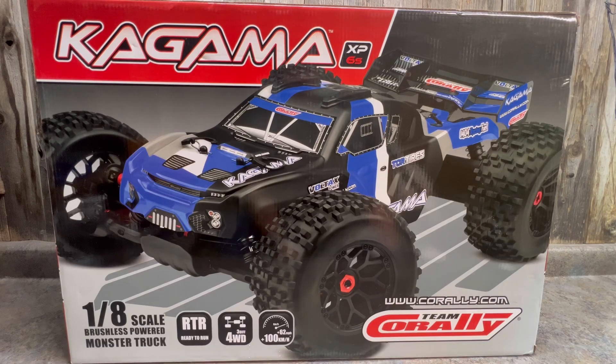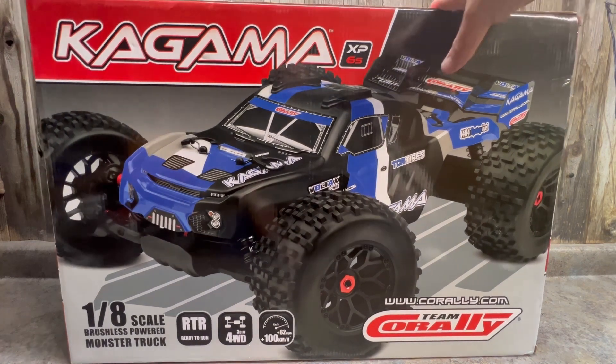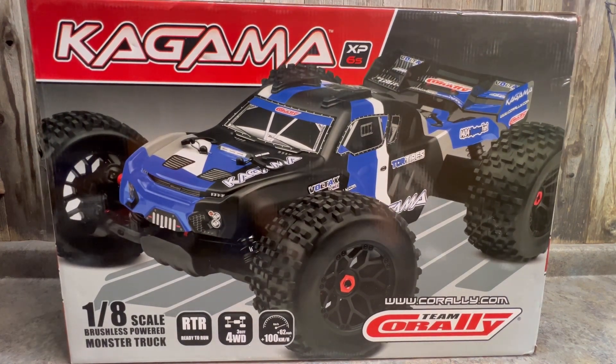We're back and we got a new truck today — we're looking at the Team Corali Kagama, their brand new 6s truck that just came out. This is pretty exciting; they haven't come out with anything new in a long time. The last full release was the 2021 XTR Coronos, and it's been a year and a half, almost two years since they've done a new full release on a 6s truck.